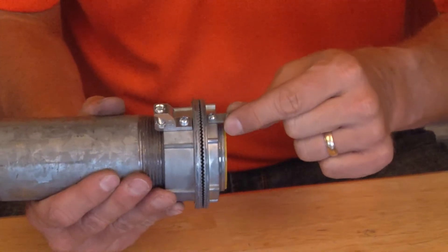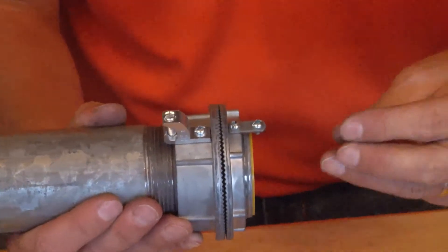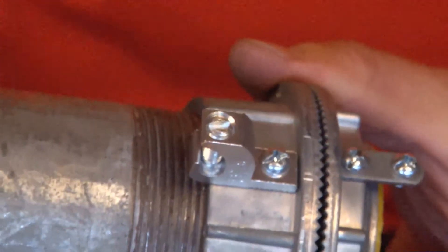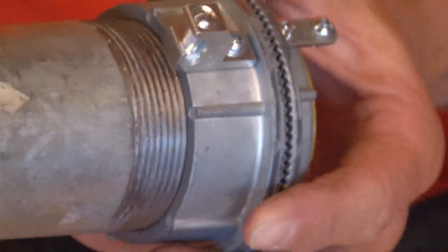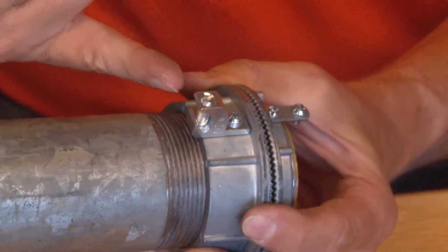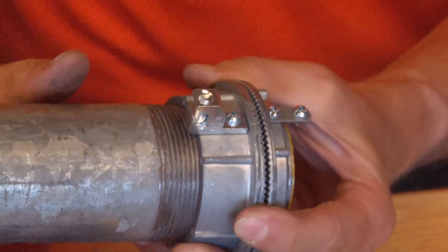Inside the box there's a grounding provision in case a ground wire needs to be attached inside the panel or box, but there's also an aluminum lay-in lug that is bolted to the outside body of this watertight hub in case an inspector requires a ground wire to the outside.